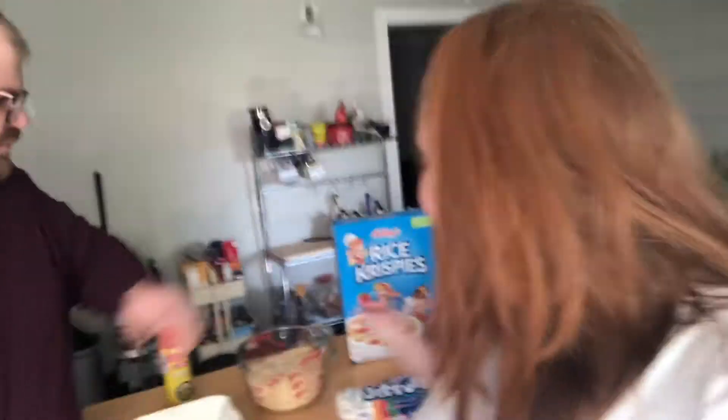Good morning everybody! Good morning! Happy Monday! Welcome to Cooking with Kelsey. Today we are going to make Rice Krispie Treats!